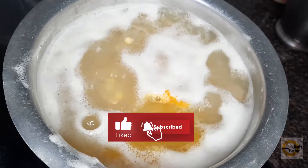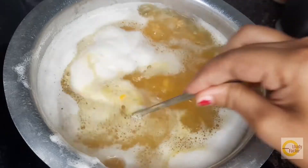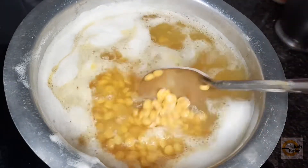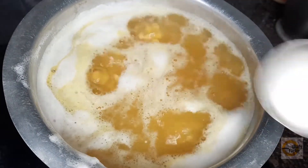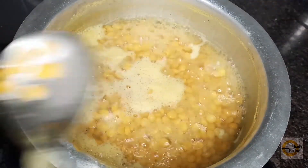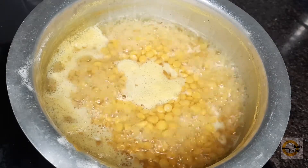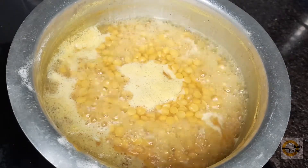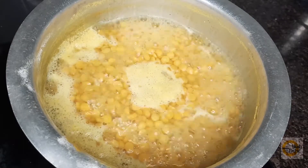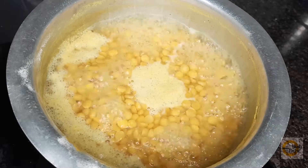If you want a healthy recipe, you can skip brown sugar or use bellum. The same recipe works as a sugar replacement. We will prepare the recipe and try to make a little bit of a paste.